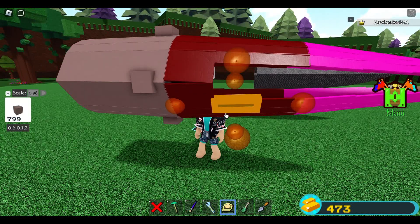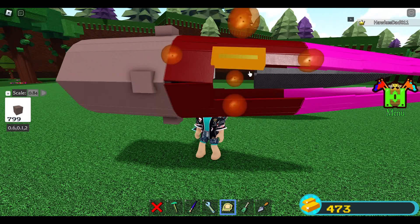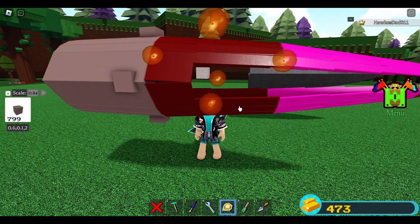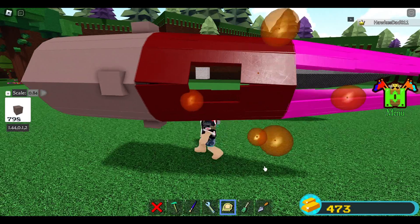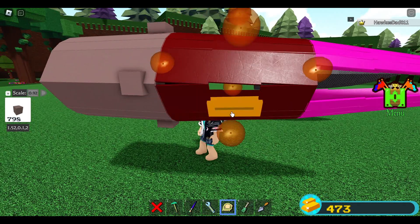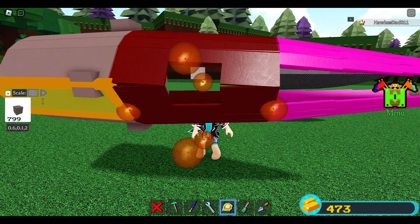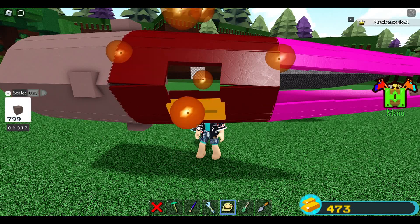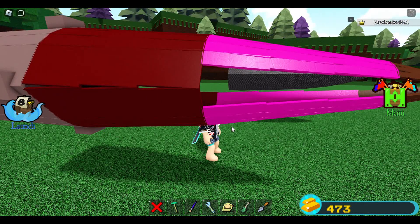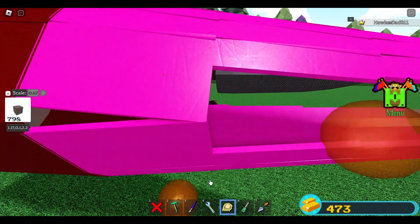Switch to 0.84 for this one — yes, 0.84 is with this one. Then 0.92 for this one. Actually, make it 0.93 — extend it a little bit. Very smooth, I like it. Then switch to 0.67 for the big blocks — very smooth.